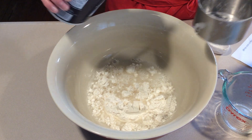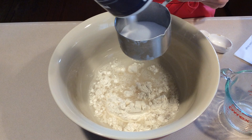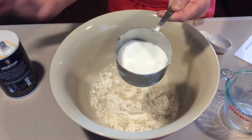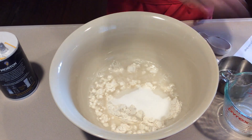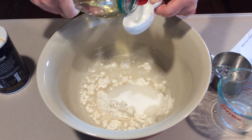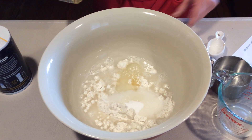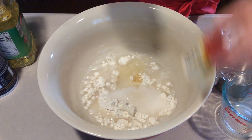Then we need a half a cup of salt. I have a half measure cup, but I can just kind of guesstimate in my one cup to go up halfway. It doesn't have to be very precise. Put that in. One tablespoon of the vegetable oil or canola oil — or a blend is fine too. Put that in.